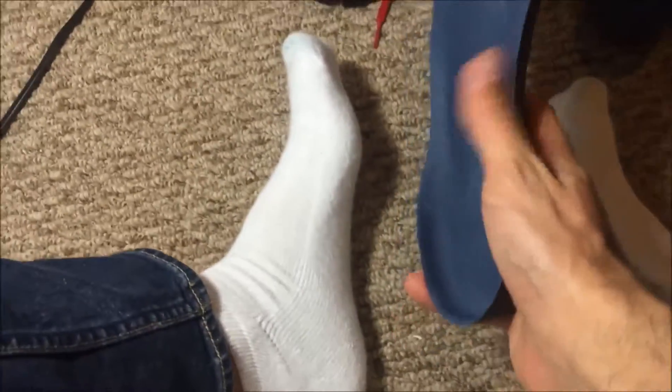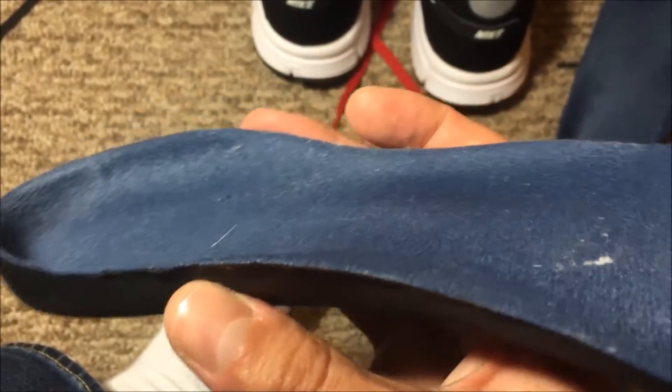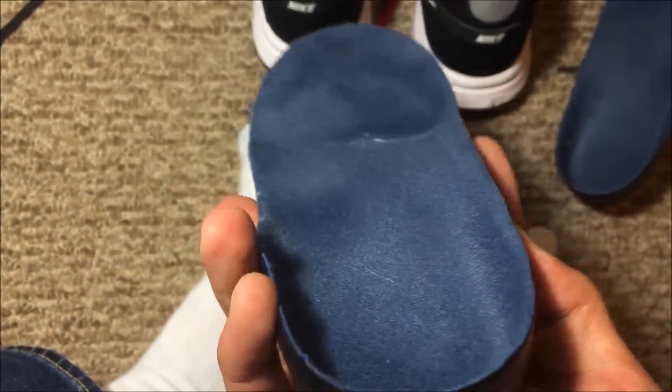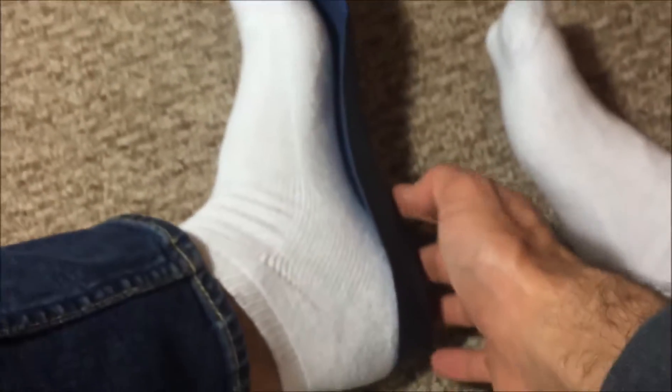So what you want to do is get something that has a little bit of a curve — if you guys can see that. There is a leg there — you see? And what this basically does is it matches up so that you get arch support for your leg.